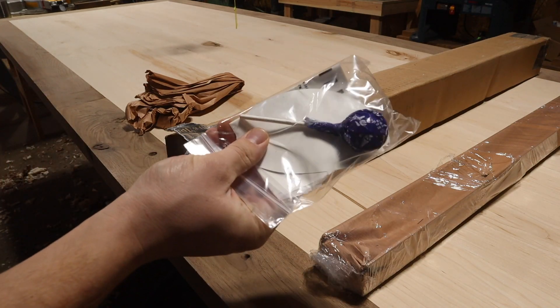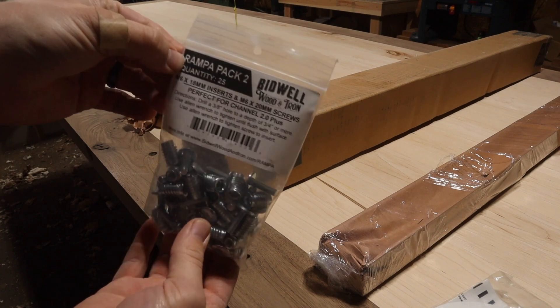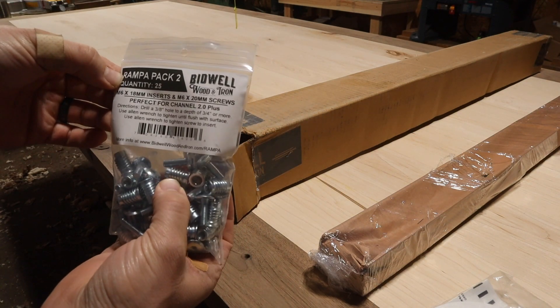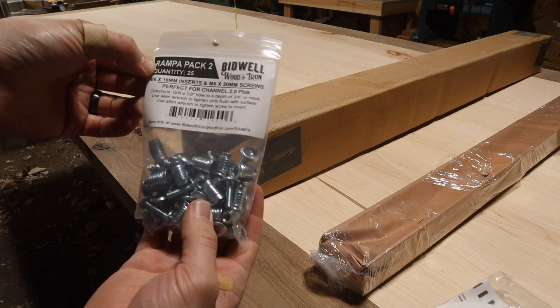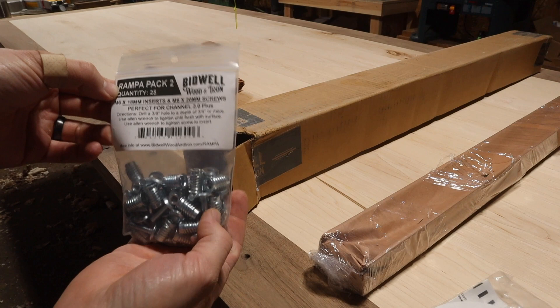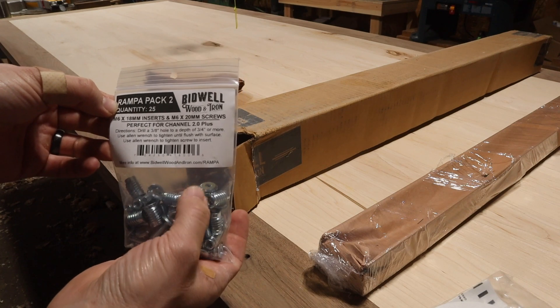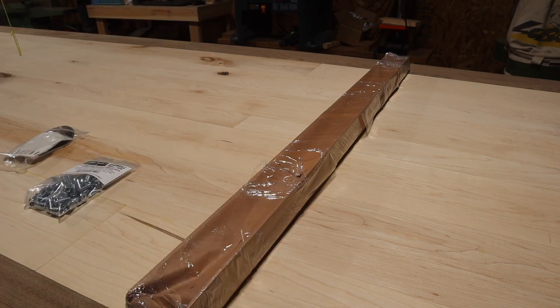They came with a Tootsie Pop — that's awesome! The other benefit to buying from Bidwell is that they have these pre-made Rampa packs. Rampa are just fancy threaded inserts that have really nice sharp cut grooves to make it easier to go into hardwoods, and the bolts themselves are a lot nicer because they are exactly the right length for the threaded inserts and they've got a flat top so they sit nice and flush. Now let's get this unwrapped so I can space these out on the table.